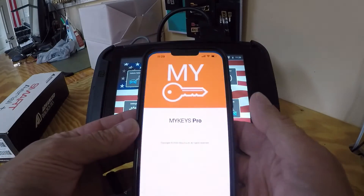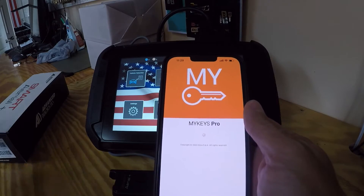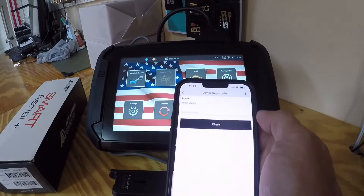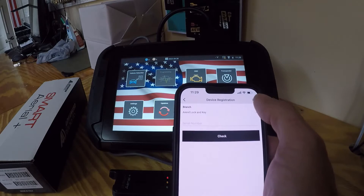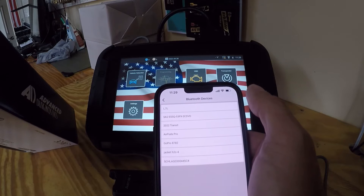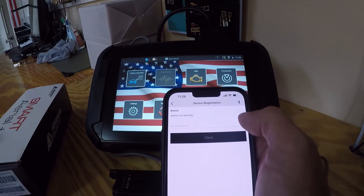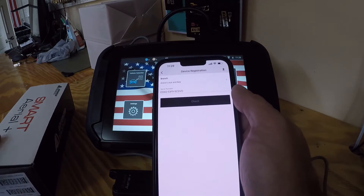We're going to need the My Keys Pro app. Go to My Keys Pro, automatically log in, then go to My Devices where all our devices are listed. Hit Add, select Bluetooth — and there are our Bluetooth devices. We got Smart Aerial Plus, and there's our serial number.